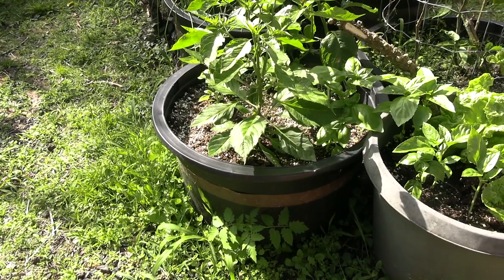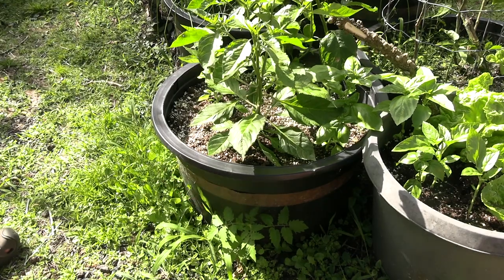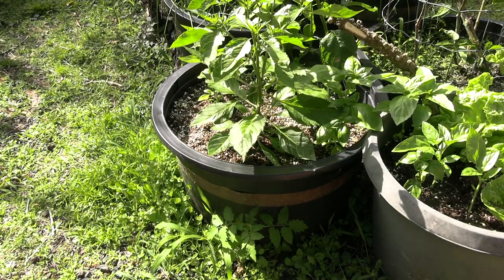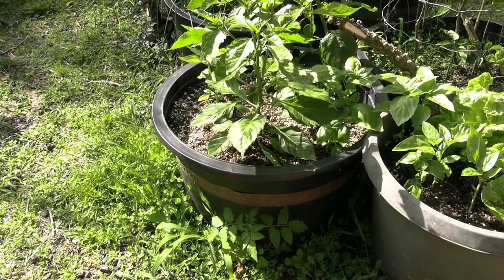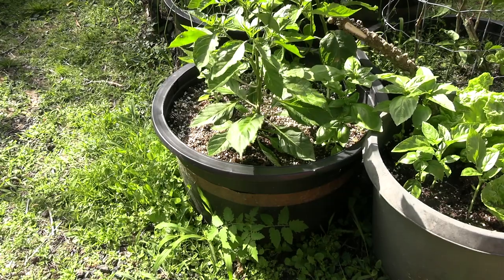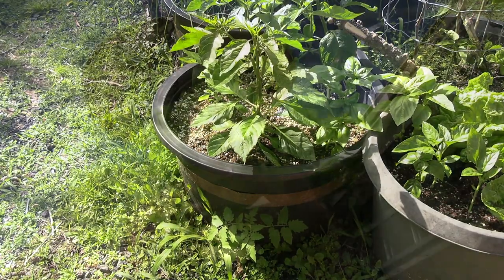As the lettuce comes out of that barrel for harvest, I've been replacing it with basil. Part of the secret to success here is this copper band right down there — slugs and snails don't want to cross it. We do have trouble here with rat lungworm on our greens, so by keeping the snails out with this barrier, we're able to grow nice clean lettuce right out there in the sun.